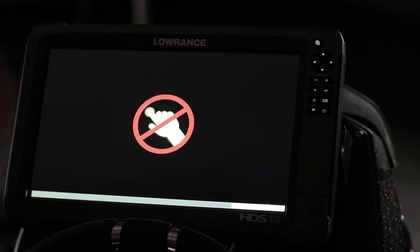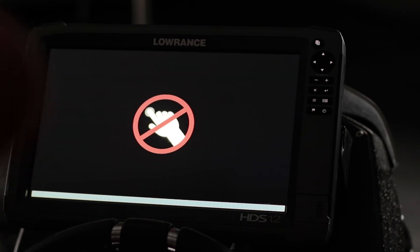The unit itself is going to do an auto recalibration for the touch screen. On the Generation 2 unit, you had to traditionally go around and touch the screen manually for it to calibrate — you don't have to do that on a Gen 3 unit or on a Carbon unit. As you can see on the screen, it's asking you not to touch the screen while it goes into its auto calibration.